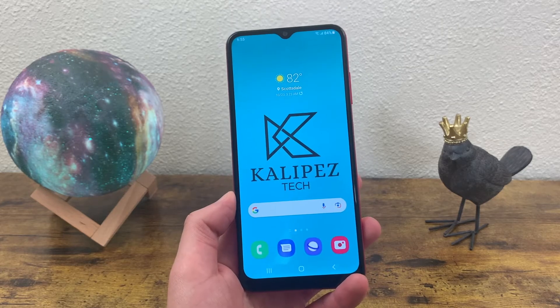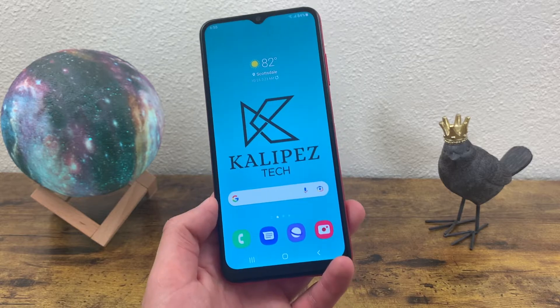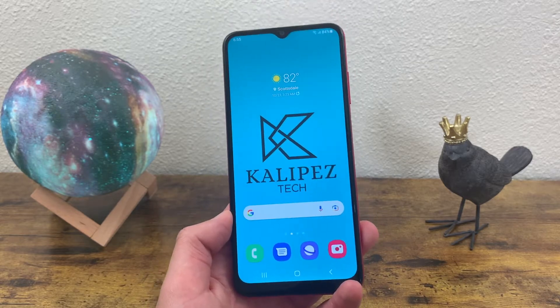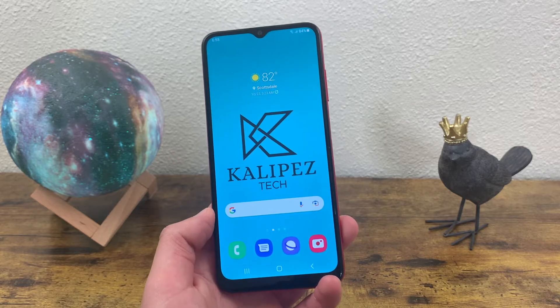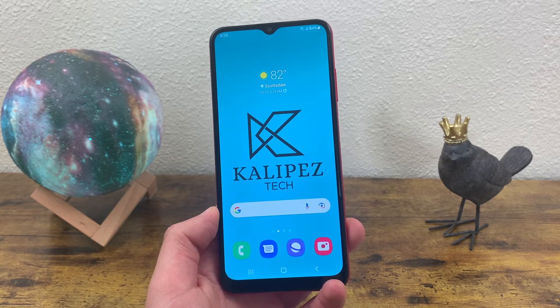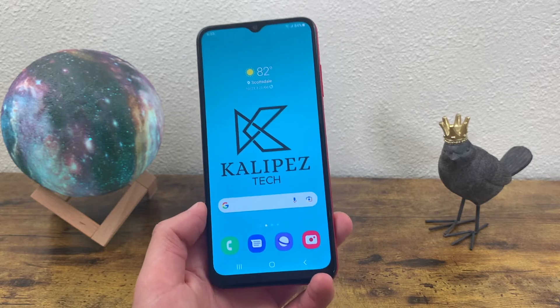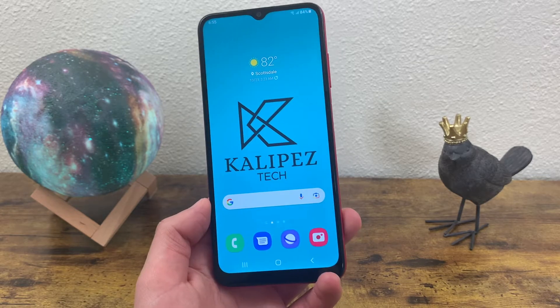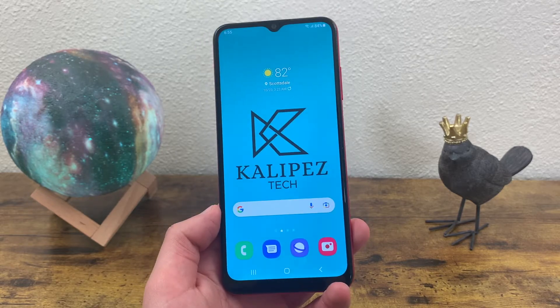What's going on everybody, Kalipas Tech here coming back at you with another video. In this video, I'm going to be giving you a quick tutorial on how to take a screenshot with the Samsung Galaxy A03s. Taking a screenshot is a real easy thing to do, but if you're new to Android or smartphones in general, it might be a little tricky because not every phone has the same way to do it. So I'm going to show you exactly how to do it with this phone.